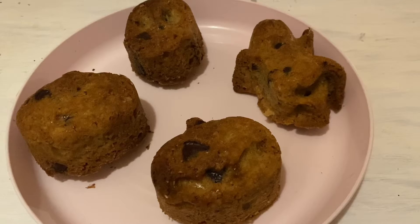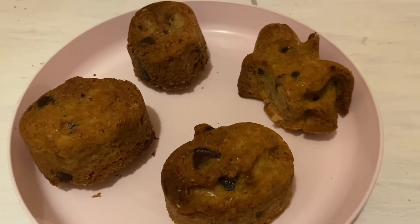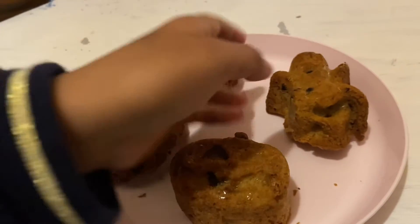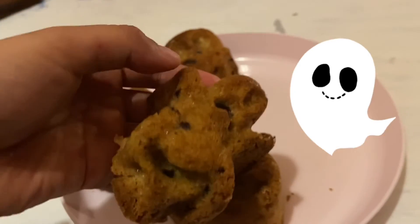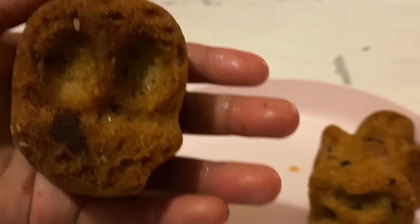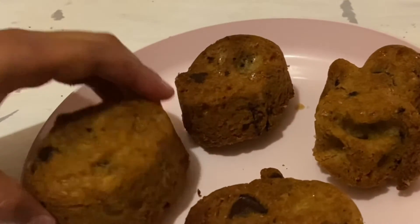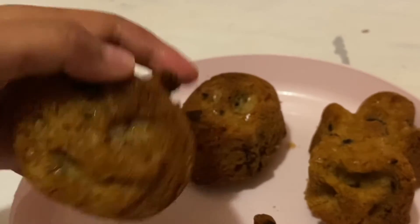See you in a bit! This is the results, guys. First we have a pumpkin, secondly we have a ghost, third is a skull, and last one is a little pumpkin again. Time to taste the cookies!